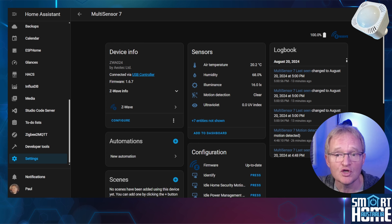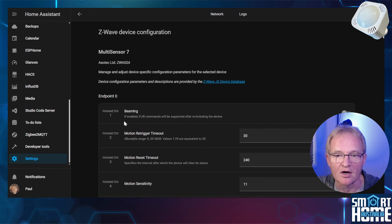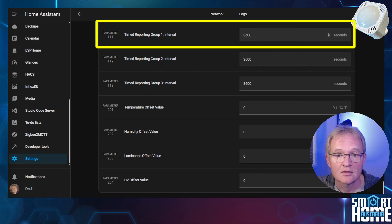First, let's tune the temperature and humidity reporting periods. The temperature and humidity reporting defaults to every hour due to the device being asleep to save battery. If you want to increase this frequency, you need to make some changes to the configuration — remember that more frequent reporting will impact battery life. Press Configure and scroll down to parameter 111 for timed reporting group 1 interval. Change this from 3600 seconds (every hour) to 600 seconds (every 10 minutes), or as required.